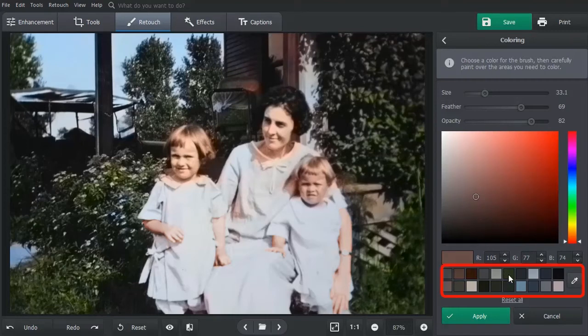You can also select a color from a pre-made palette at the bottom of the window. For this photo, we add a bit of sunshine to the leaves, pour more reds into the wood fence, and brighten up the flowers.